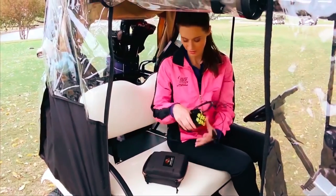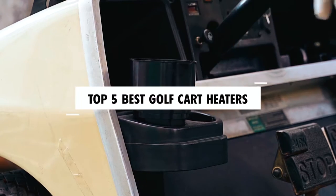Hi there! In today's video, we will showcase the top 5 best golf cart heaters you can buy this year. Let's start!